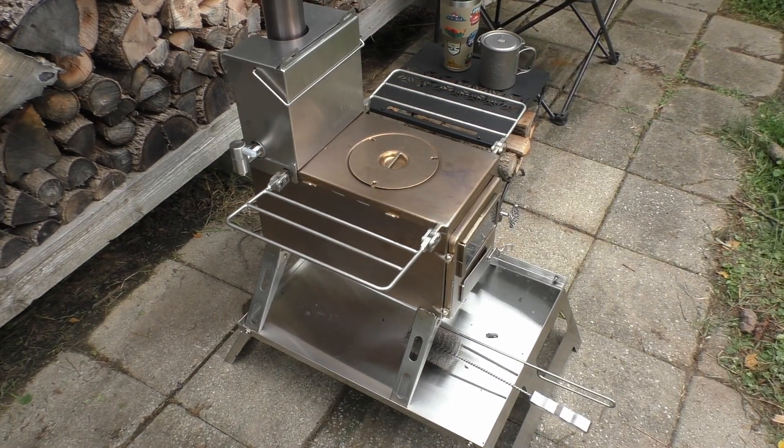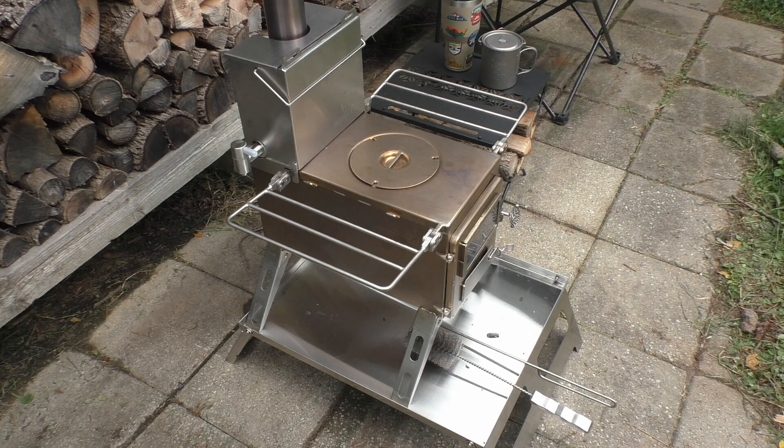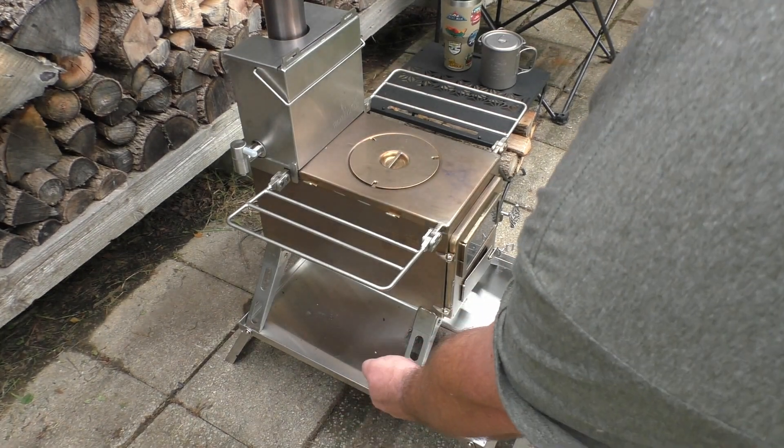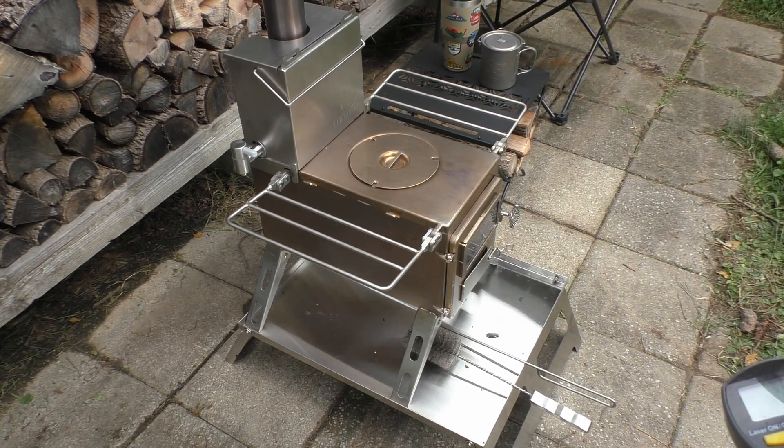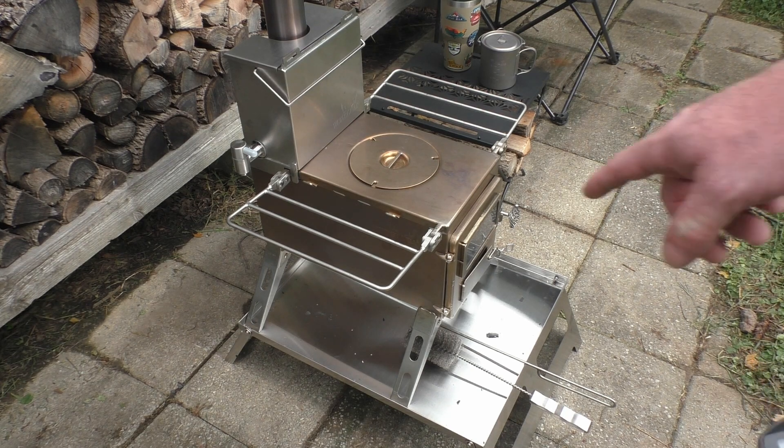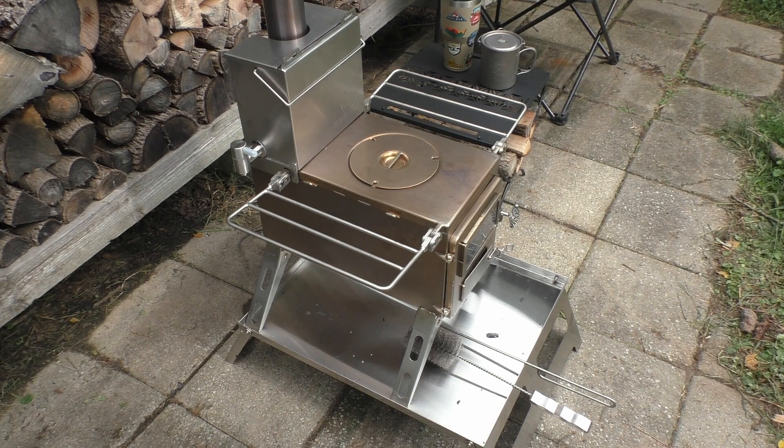That gives me an idea — you could put damp wood, stack it under there, and use the heat coming from the bottom of the stove to dry out that wood. I'm going to get a piece of green wood and set it under there and we're going to see what happens.